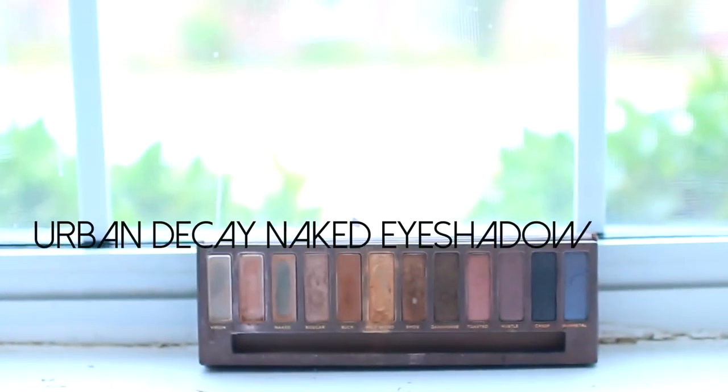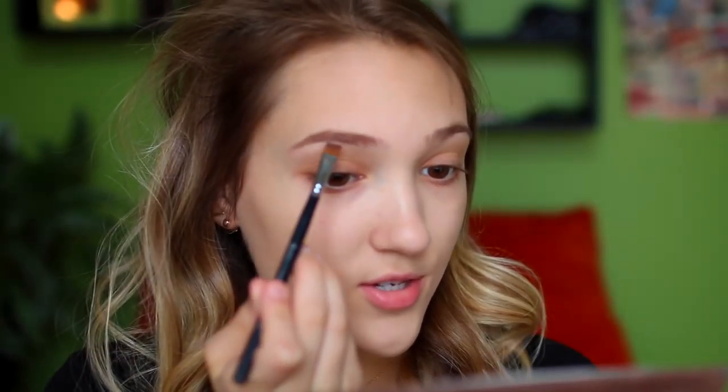For my brows I'm first going in with my Naked eyeshadow — a really nice neutral color — to fill in any bald spots. I like to do this before I apply any gels because the gels can get kicked up, and this just works better for me. Then I use my holy grail product: Benefit's Gimme Brow, which is basically a spoolie with a little bit of brow gel. It makes your brows so much thicker — if you like really thick brows, this product is perfect.